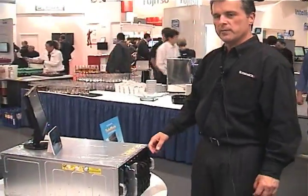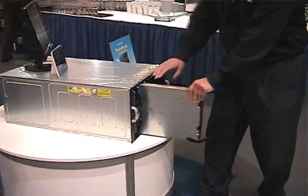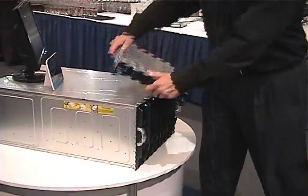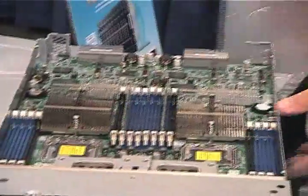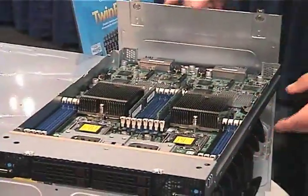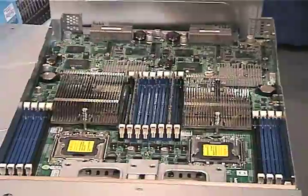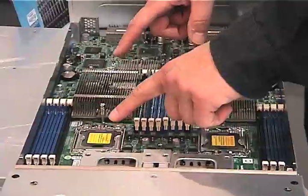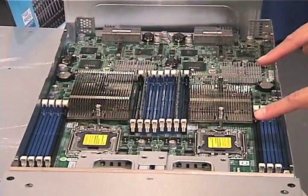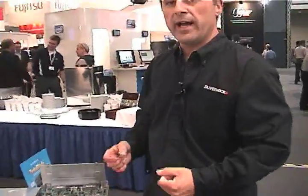Specifically, what we have on display now are some of our twin family. We have our twin blade — it's hot-pluggable, very easy to remove. As you look at this blade, you may think that it's just one motherboard, but actually it's twin servers. There are two independent servers in one blade chassis. These two CPUs are for one server, these two CPUs are for the other. Completely independent — this doubles the number of servers you have in one enclosure, and that's going to double your compute density.